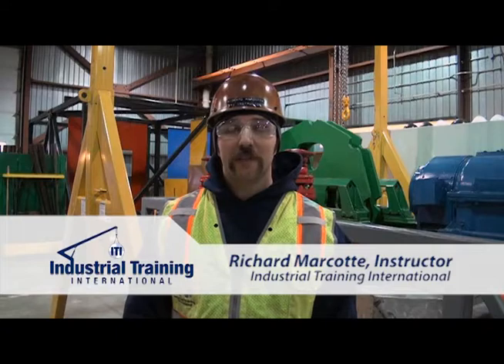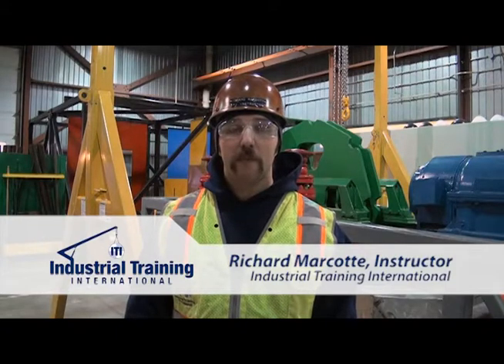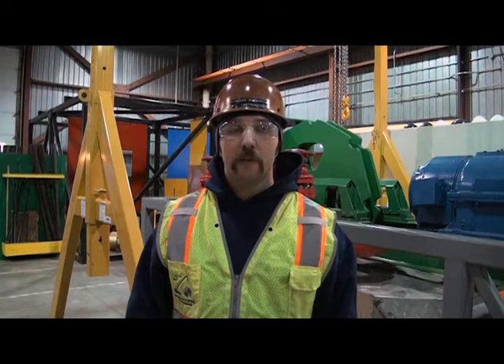Hi, I'm Richard Marcotte, instructor with Industrial Training International, and welcome to our Edmonton, Alberta Training Center. I want to share with you some important information today about the Hydra Slide Skid System LP400.